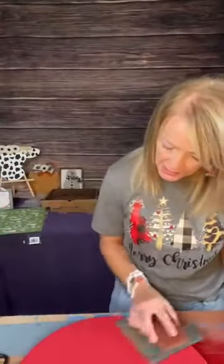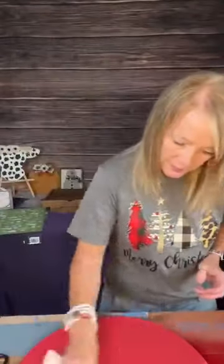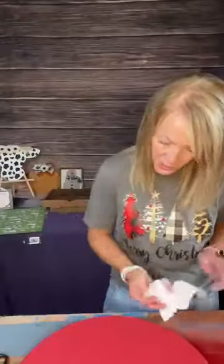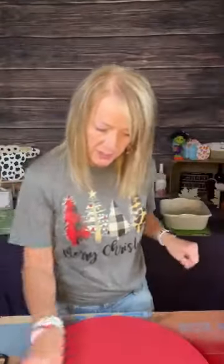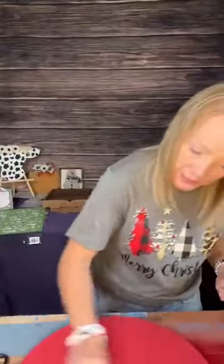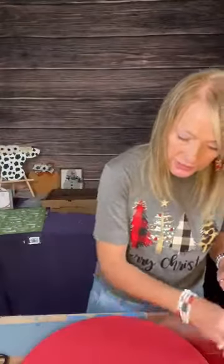I'm going to go ahead and sand this a little bit to make it smooth, and then I'm going to put some Magnolia Design Wax on there. That just keeps it from bleeding as much. And that makes it smooth because if your wood is rough, it may bleed underneath your stencil, and you really don't want that. Believe me, I've had that happen before.